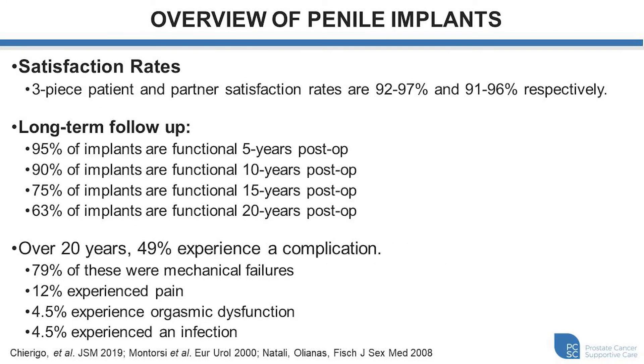Satisfaction rates for penile implant surgery are quite excellent. The key is finding the correct procedure for the correct patient. The medical literature reports satisfaction rates of between 92 to 97 percent for patients receiving a three-piece penile implant, and between 91 to 96 percent for the patient's partner with respect to their satisfaction.